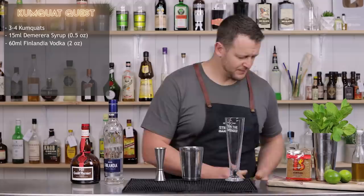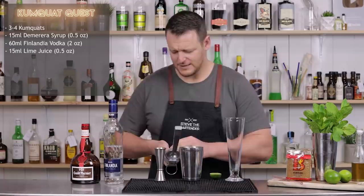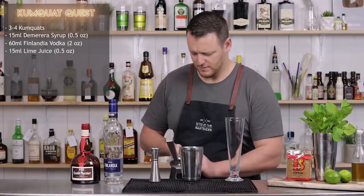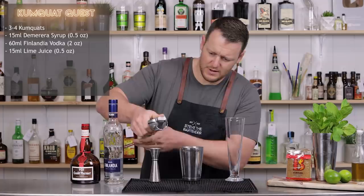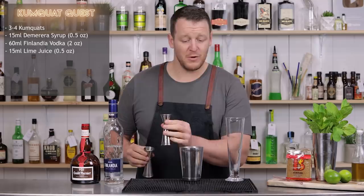And 15 ml of fresh lime juice. You can definitely tell this is my first video of the day — trying to find things. It was meant to be 15 ml, half an ounce of fresh lime juice.